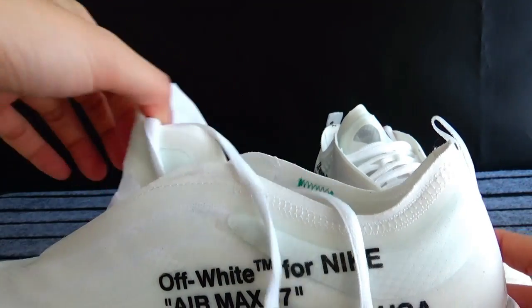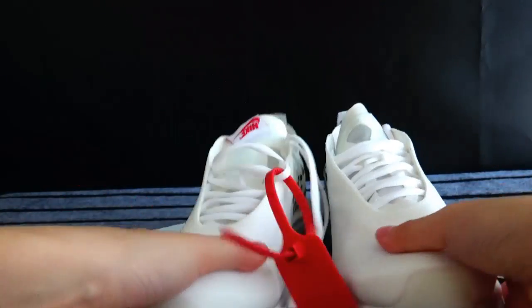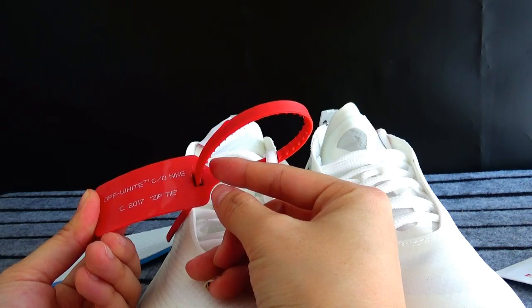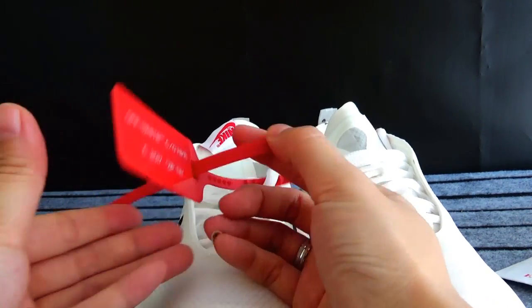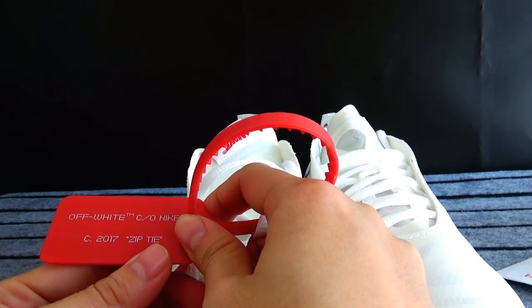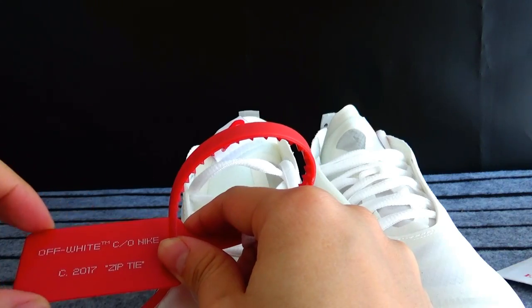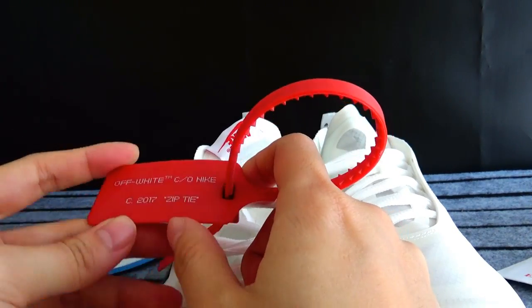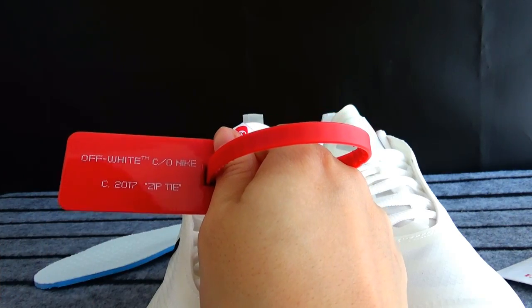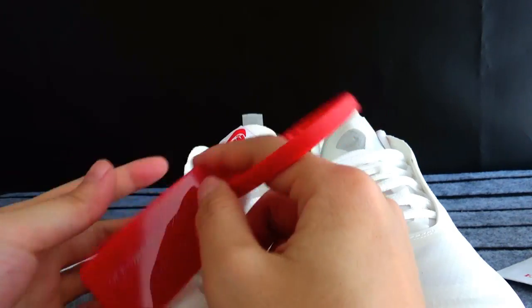Let's check some more details. You can see there is a plastic zip tie — we call it a drape tie. Pay close attention to the color of the drape ties: if you got a light-colored one, that may indicate a fake. But today's pair has a dark red drape tie, just like the other authentic color versions.